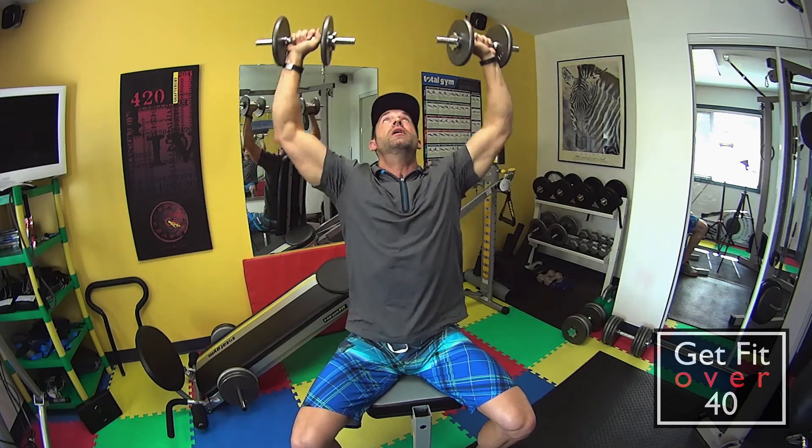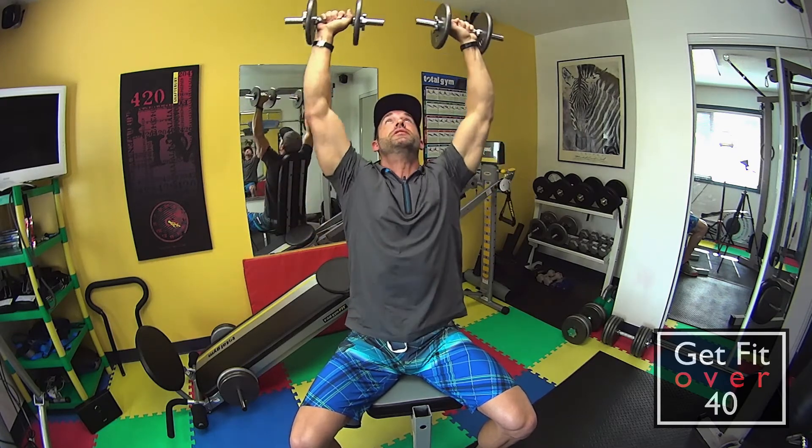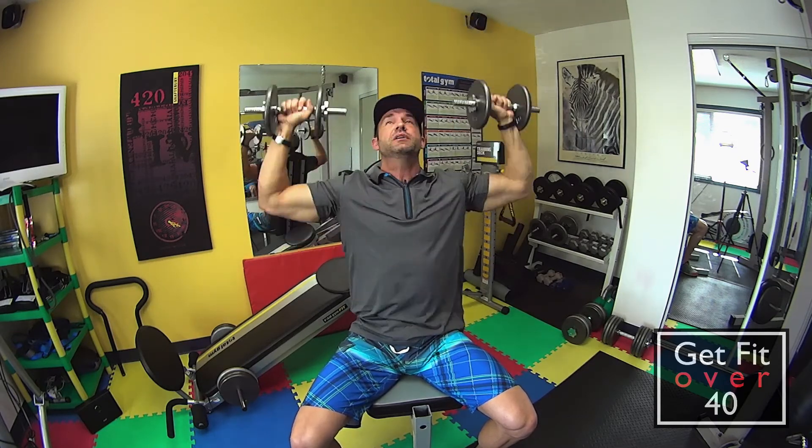Touching at the top, full extension, full range of motion. If you can't do the full range of motion, then you're going a little too heavy — so drop the weight.